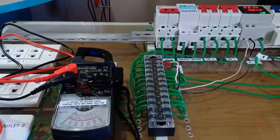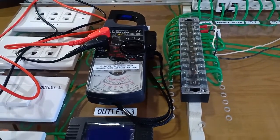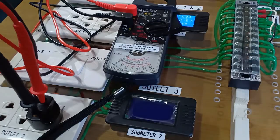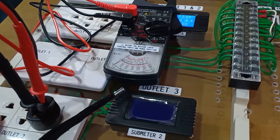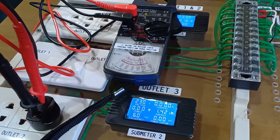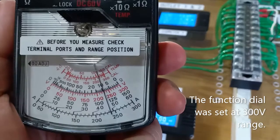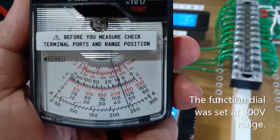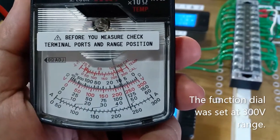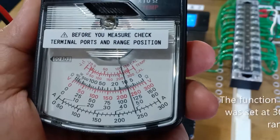Using my electrical demonstration board, let's see how well the Kyuritsu clamp meter measures AC voltage. I am now going to switch the circuit breaker that supplies this outlet and compare the readings. The meter here reads 230V, the digital meter reads 230V, and the Kyuritsu analog clamp meter also reads 230V.